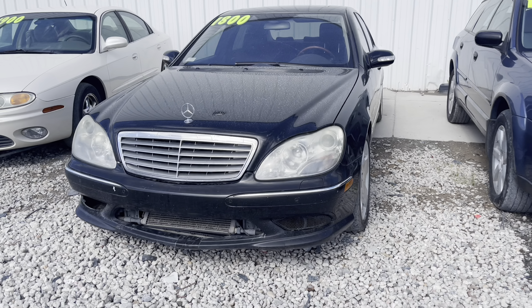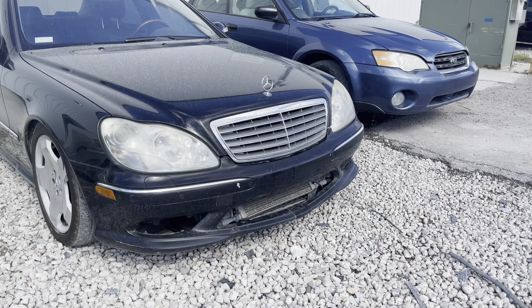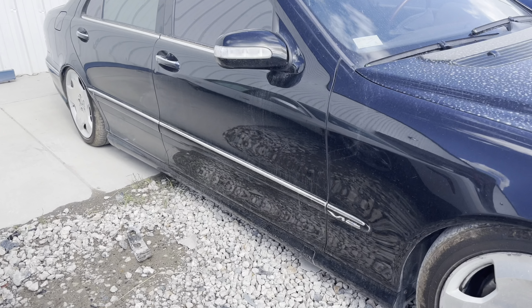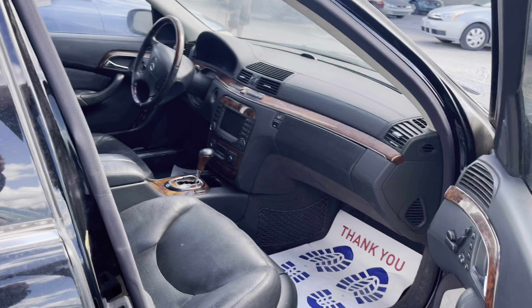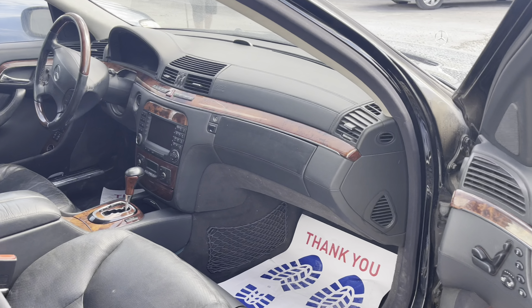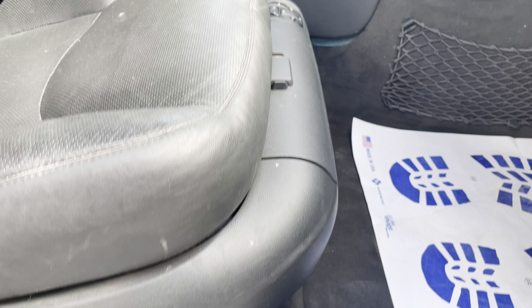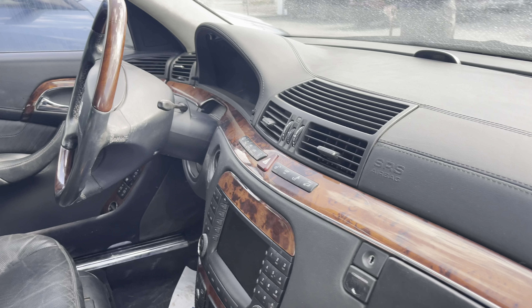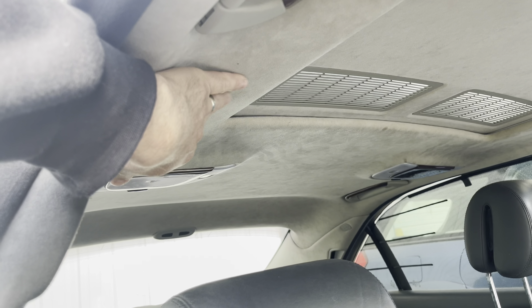It gets better when you get up close on it. Because of course the front end's taped together. W220. It's a little bit sagging, which is gangster actually. It's supposed to be super clean interior. Surprisingly the seats aren't broken — that's normally broken down there. Leather wrap dash.